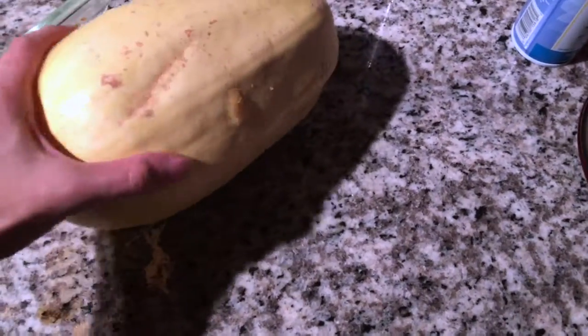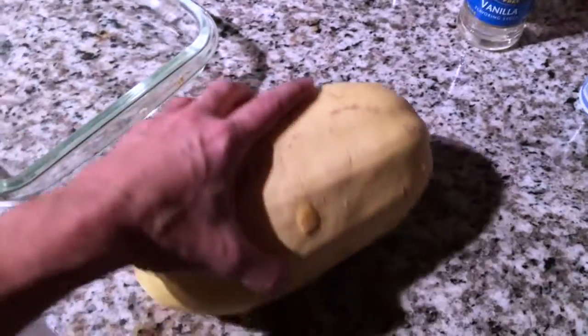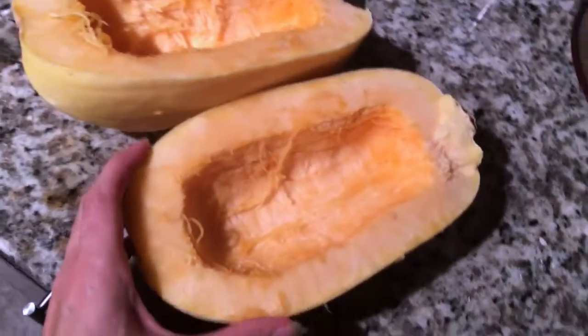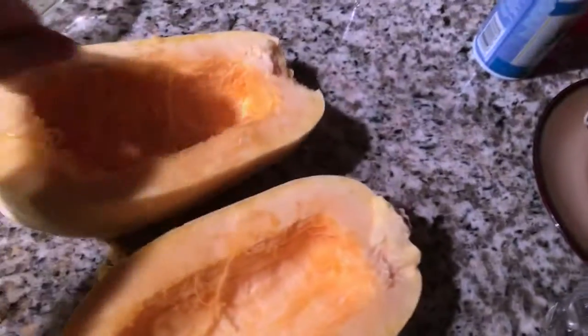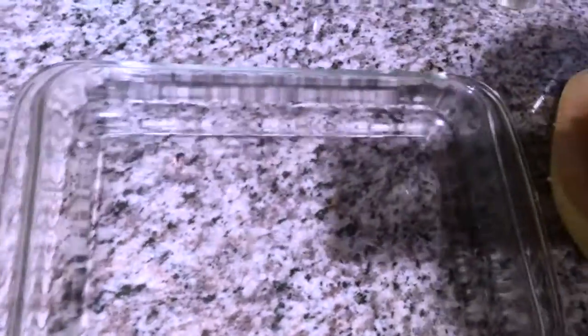It can sometimes be hard to cut through — you've got to work at it a little bit and use a good knife. Once you get it open, there will be some seeds and pulp in the middle. All you have to do is use a spoon and scoop that out — you're just going to throw that part away.